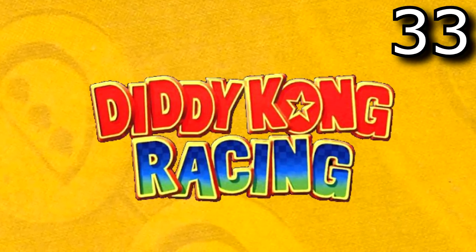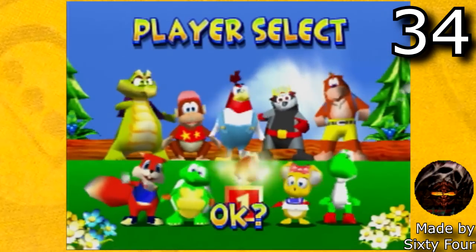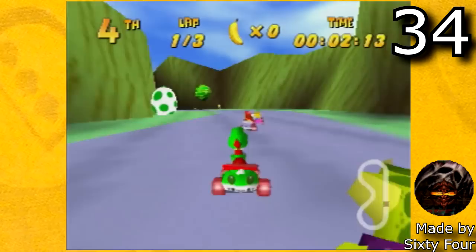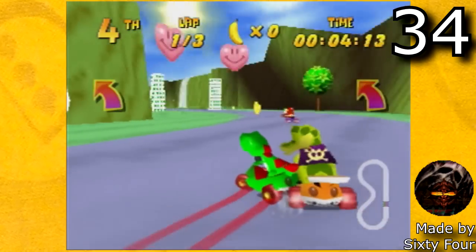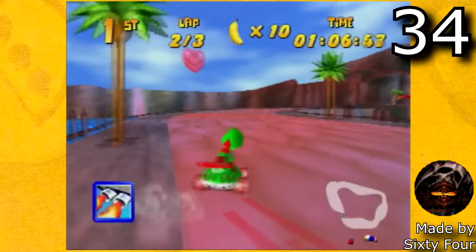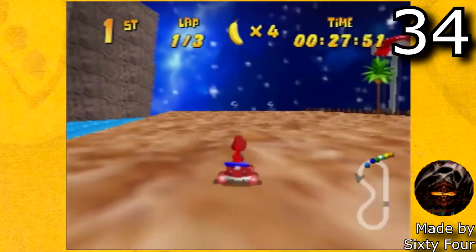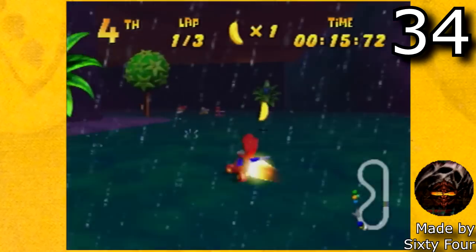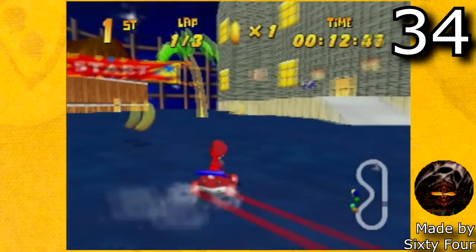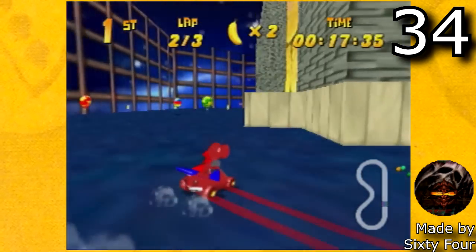Next let's look at some Diddy Kong Racing hacks. The first hack is Yoshi's Racing Story by 64. This is an awesome hack that lets you play as Green Yoshi or Red Yoshi. It contains new levels: Yoshi Falls, Yoshi Valley, Yoshi Canyon, Tall Tall Yoshi which is based on Tall Tall Mountain in Super Mario 64, Yoshi's Donut, Froggy Haze, and Yoshi's Haunt which is based on Big Boo's Haunt from Super Mario 64. It's really cool being able to play as Yoshi and all these custom tracks are super cool also.